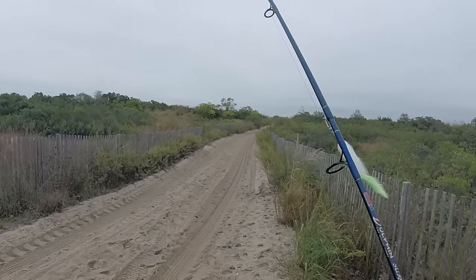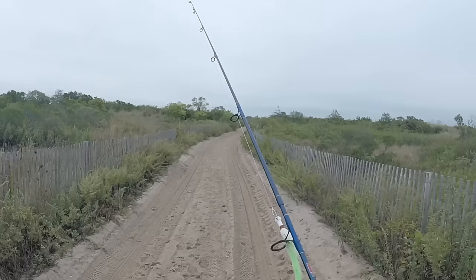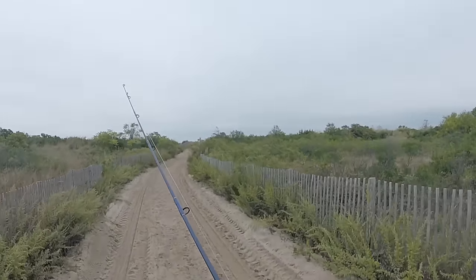This is the first trip of October — early October — and the fall run is here. At least I'm hoping the fall run is here.